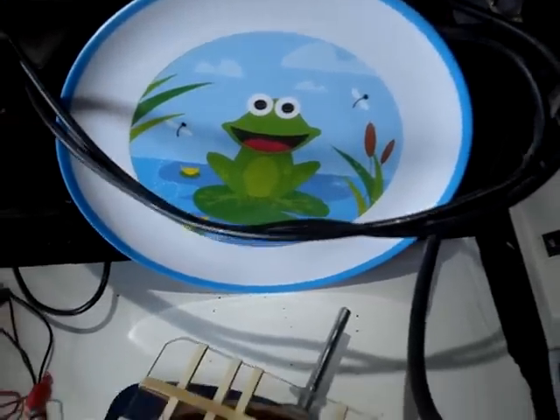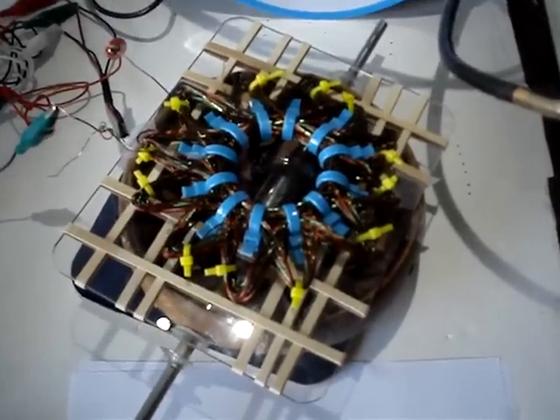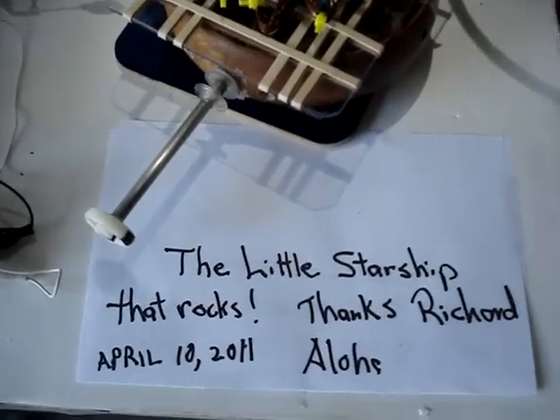Hi, this is Jack. This is the little starship that rocks. Thanks to Richard, who gave me this a while back at last year's Tesla Tech Conference.